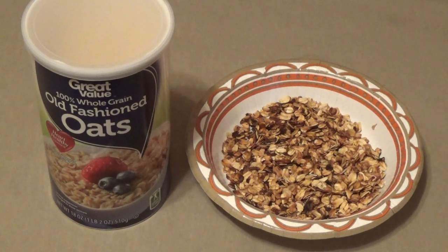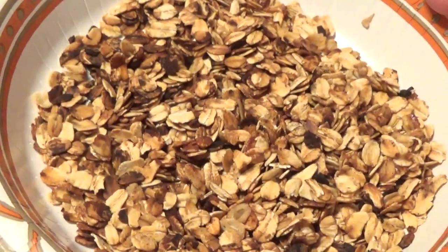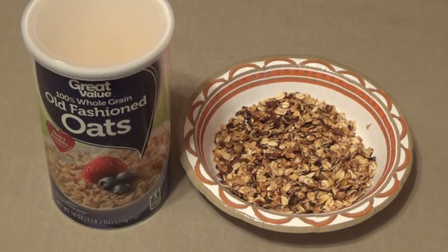No sugar, no honey, no cinnamon — none of the standards — but I did have some vegetable oil, some salt, and obviously some oats, so I put these in a pan to make some basic granola. Overcooked just a little bit I think, but it was my first time experimenting. This is about one cup or so with some salt and oil added, and it turned out fairly well overall.